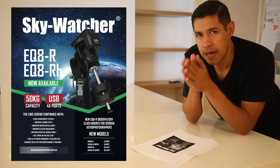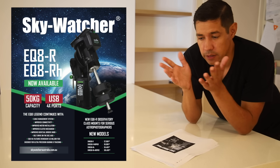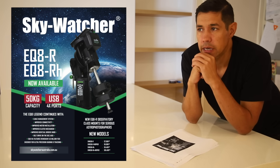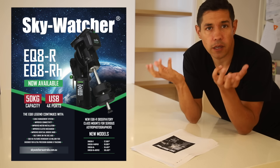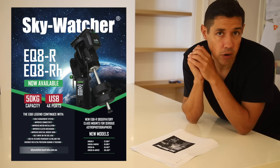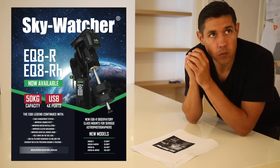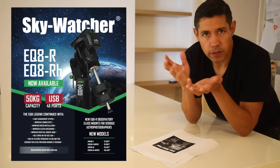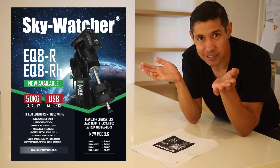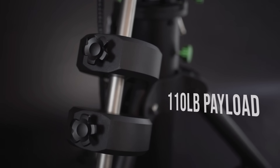I need to tell you, I started with a Skywatcher equatorial mount. In fact, that was the first equatorial mount that I was really happy with and that got me into astrophotography. It was an EQ6, which is known to be like a workhorse of a mount. It just works, and it was really reasonably priced. So I used that for years and years. And in fact, when I switched to the CGX eventually, I did it for the bigger payload, which I couldn't use with the EQ6. And the payload on this thing is nuts — 50 kilograms, which is 110 pounds.